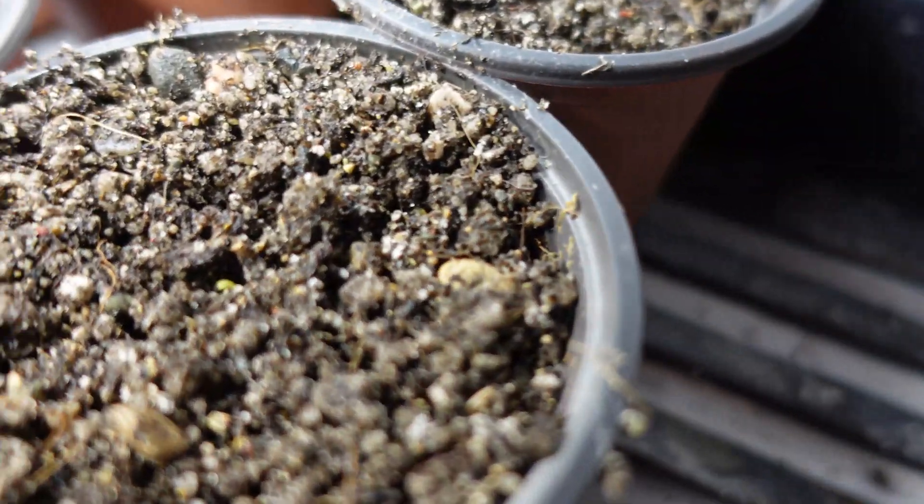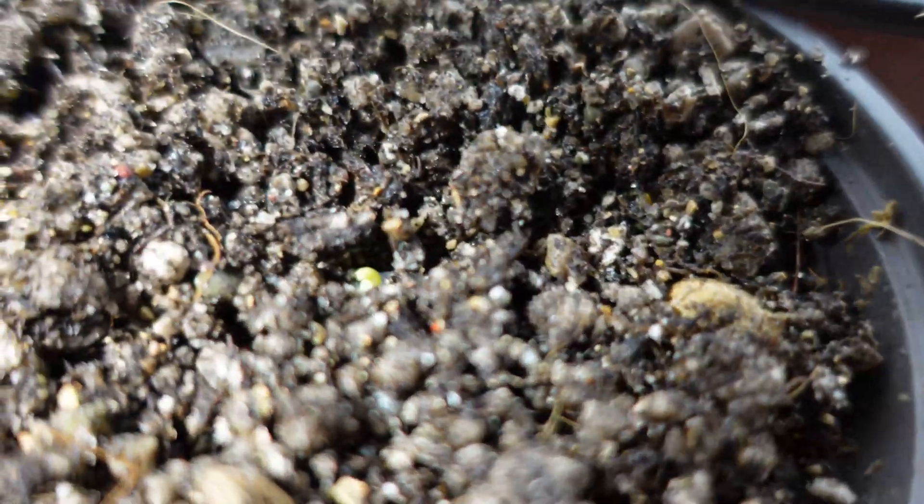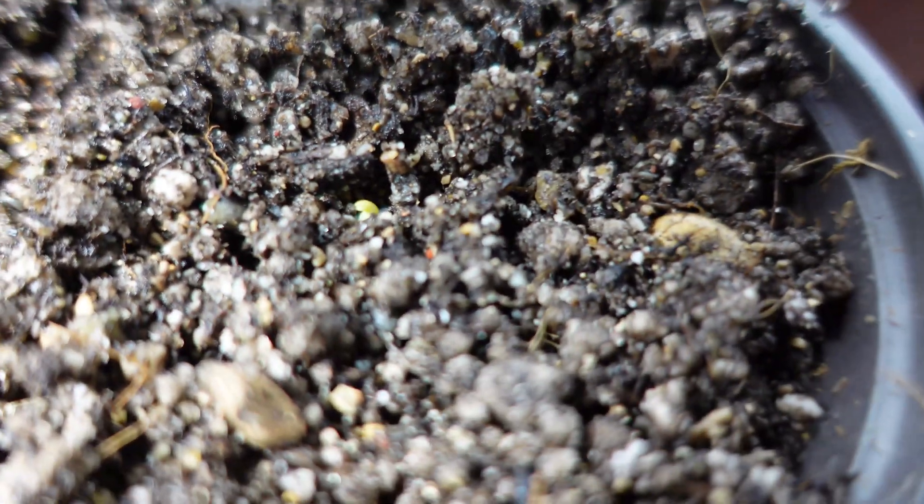Once you've got them all planted up, close them back up, put a tray over top, and set these things back into your greenhouse setup or a well-lit window. Keep the plants under cover until you have the first set of leaves out.